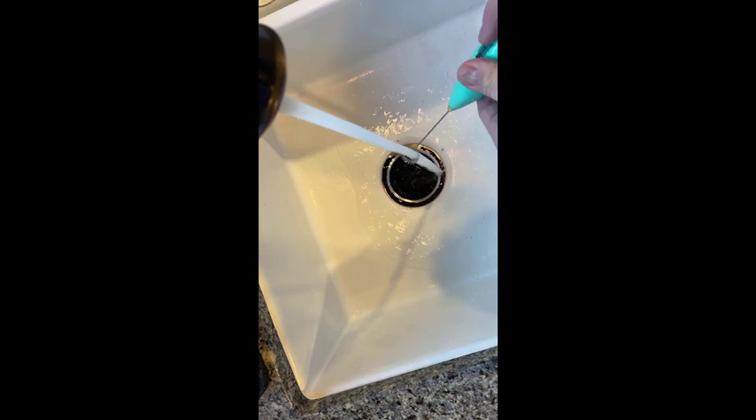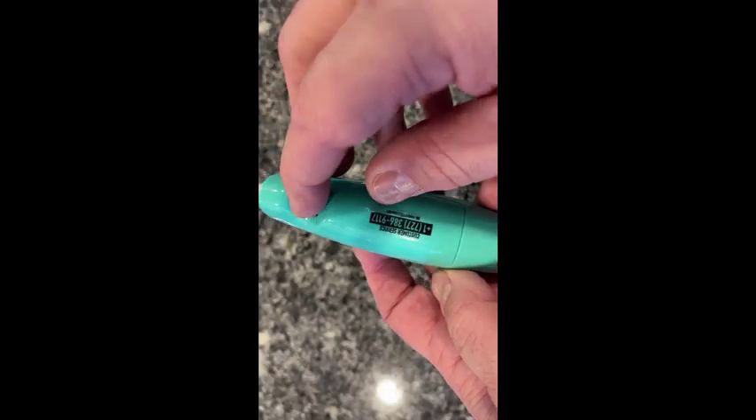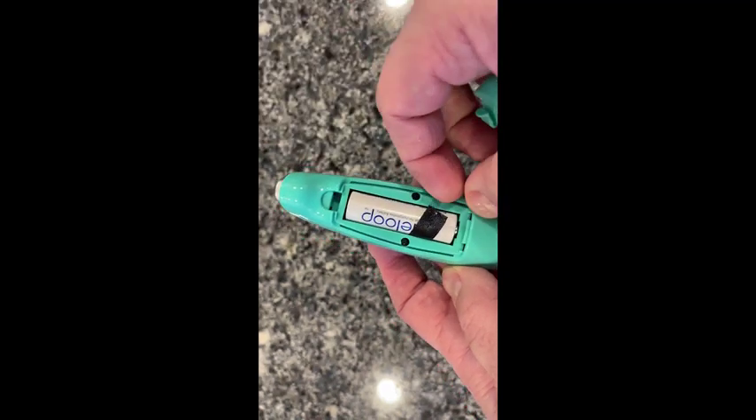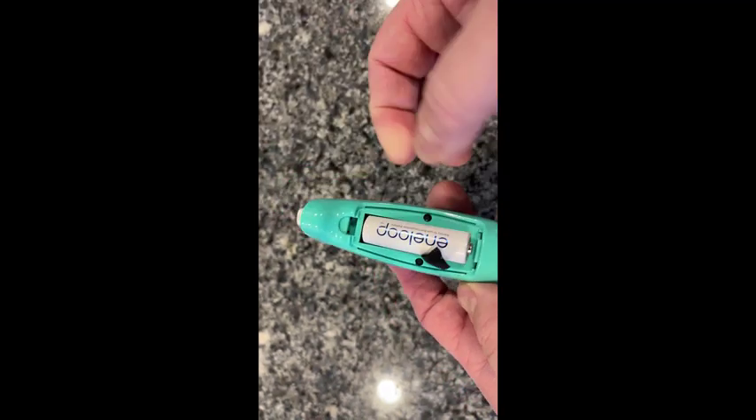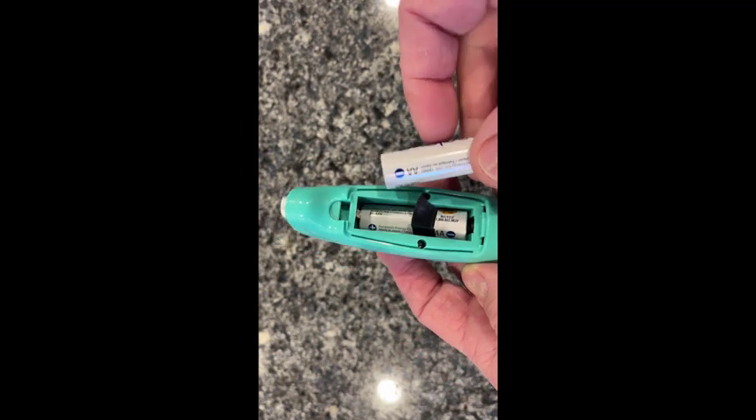Clean up is a snap — just rinse it off in the sink and you're done. Replacing the batteries is as simple as removing the cover and taking the two AA batteries out. I like to use rechargeable batteries; they usually last several months before needing to be replaced.